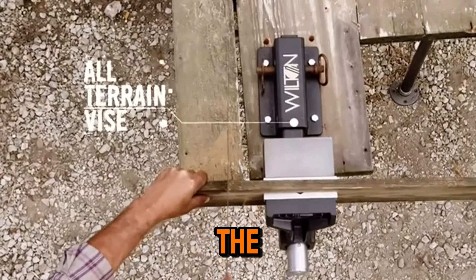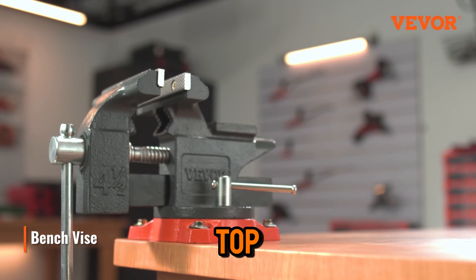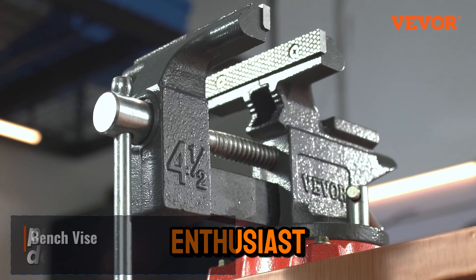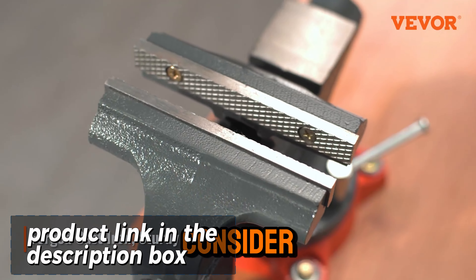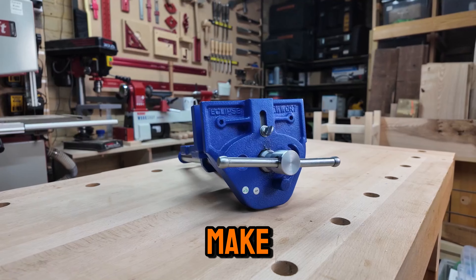Are you ready to elevate your workspace with the best bench vises available? In this video, we'll explore the top 5 bench vises that every DIY enthusiast and professional craftsman should consider. Whether you're into woodworking, metalworking, or general repairs, having the right vise can make all the difference.